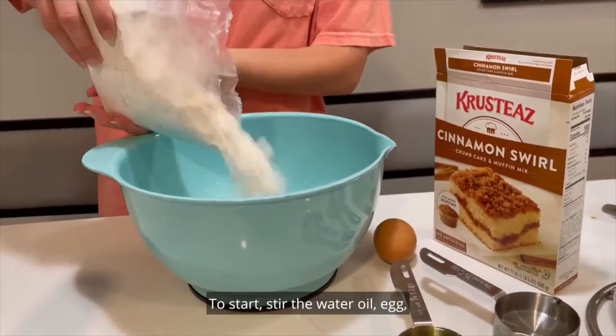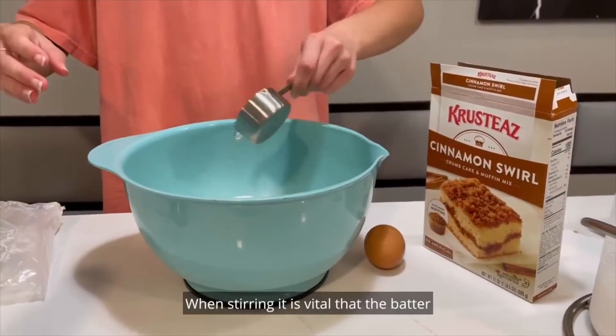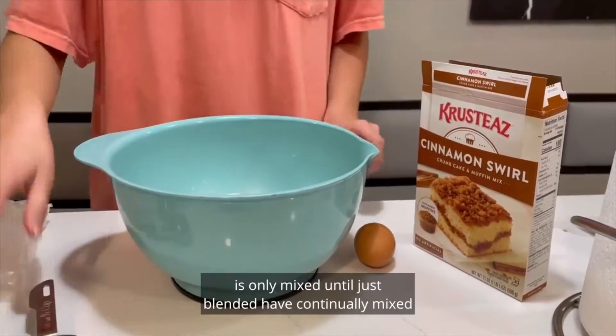To start, stir the water, oil, egg, and cake mix together until well blended. It is normal for the batter to appear slightly lumpy. When stirring, it is vital that the batter is only mixed until just blended.